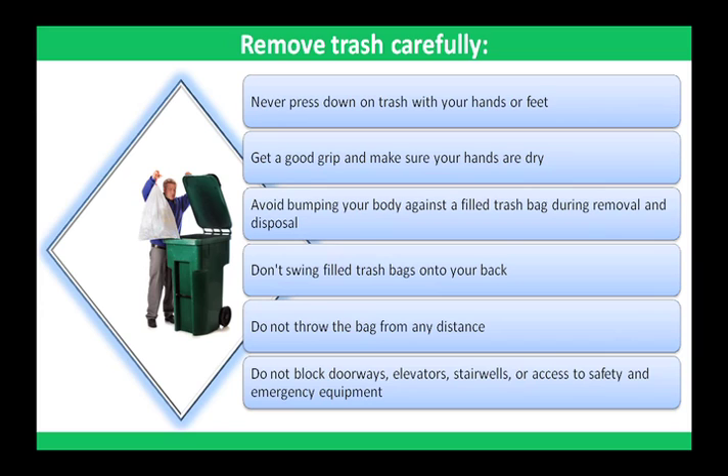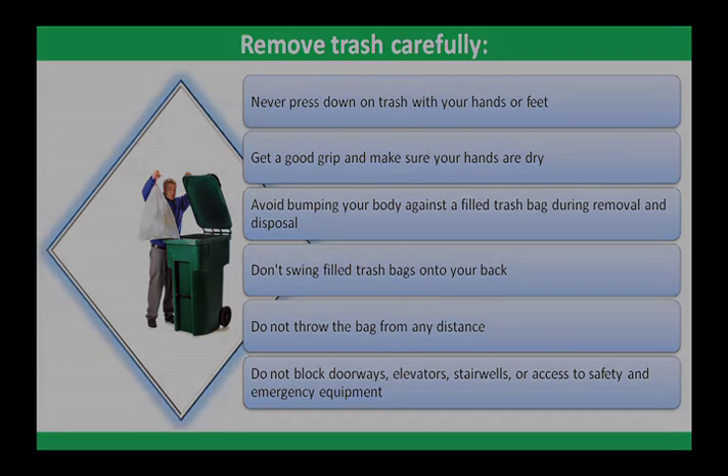Place the bag in the dumpster. Avoid twisting and putting the trash bag in the dumpster in one motion. Do not block doorways, elevators, stairwells, or access to safety and emergency equipment such as fire extinguishers or fire alarms.